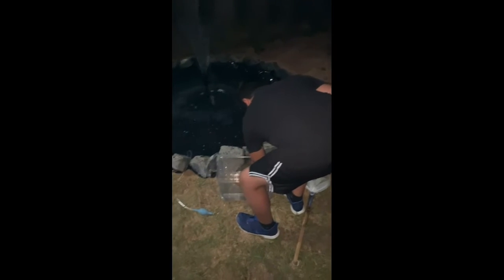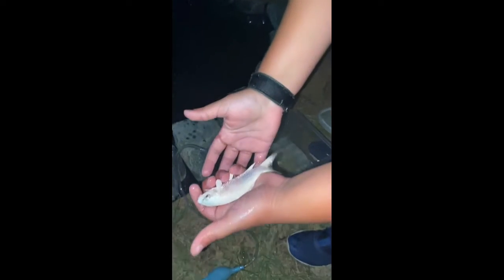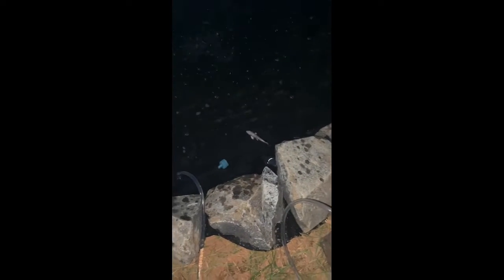Now I'm gonna put the koi in. Here's one of the koi — it's just a white koi. I'm gonna put them in there. There's the first koi. Now I'm gonna put in this orange and white one — he's really fat. I'm gonna put him in there. There he goes.